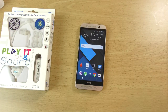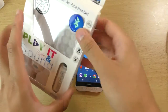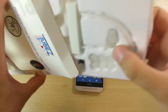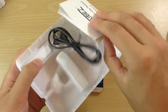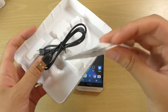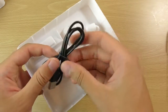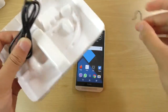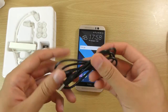That's a fairly standard affair with the wired one, but obviously the more interesting one is the Bluetooth one. With this one we are getting a charging cable as well as the manual again. The charging cable I'm assuming is to charge the Bluetooth receiver.